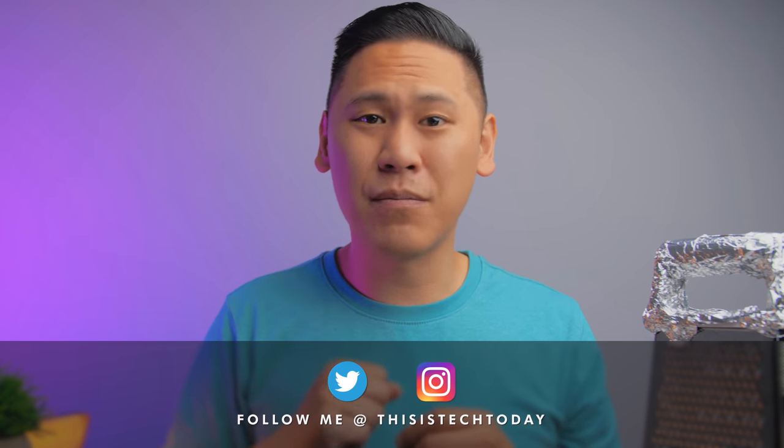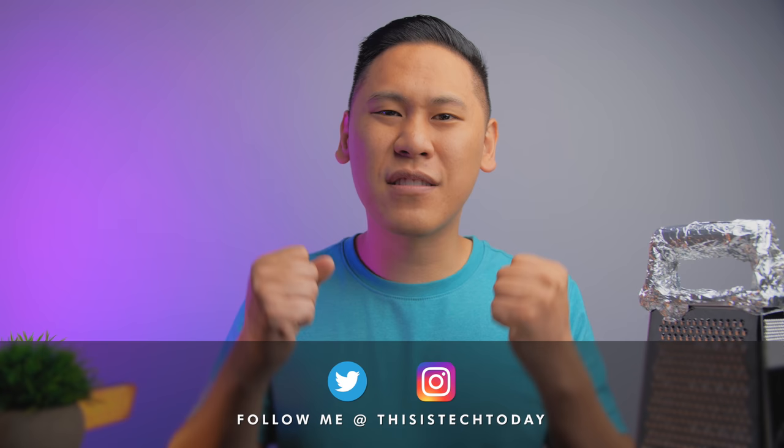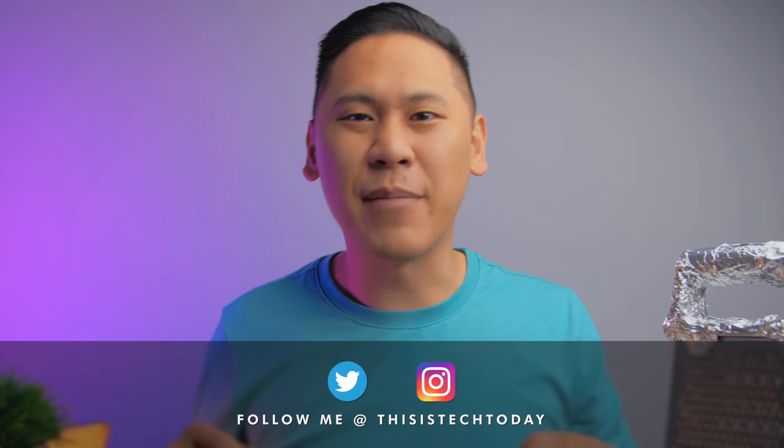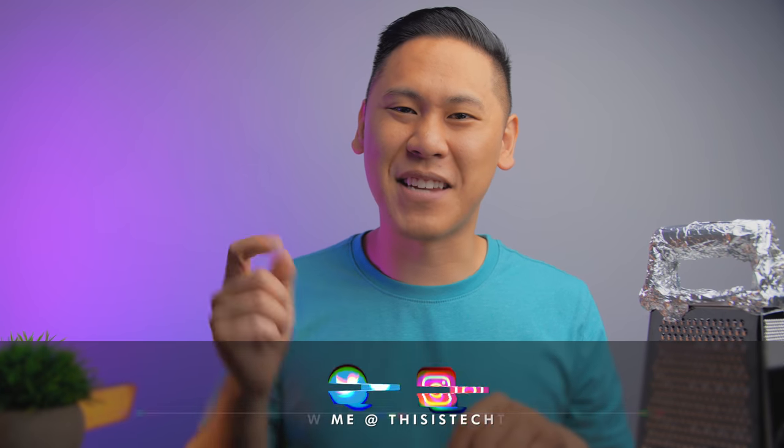And it wasn't meant for you. I've read a ton of your comments, the rants, the fury, and you totally missed the point of the computer, and it shows. Your mom would be ashamed. Let me explain, because this is Tech Today.